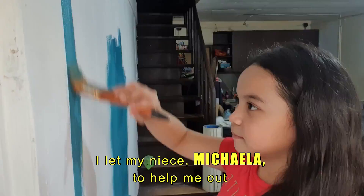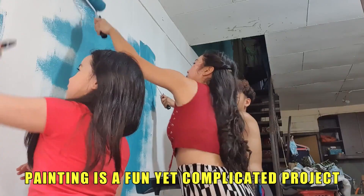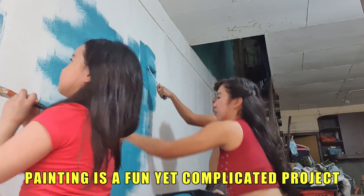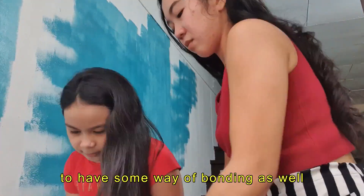Teach them young — I let my niece Mikaela help me out and taught her how to paint. Painting is a fun yet complicated project. It is great to do it with your family as a way of bonding as well.